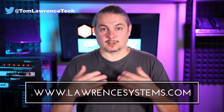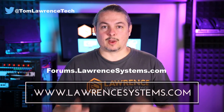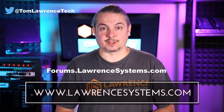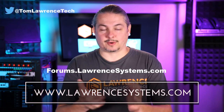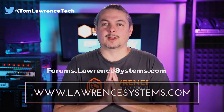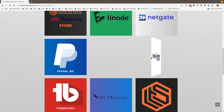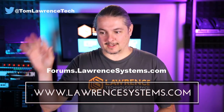If you'd like to hire us, head over to lawrencesystems.com, fill out our contact page, and let us know what we can help you with. If you want to carry on the discussion, head over to forums.lawrencesystems.com — we can talk about this video, other videos, or other tech topics in general. Suggestions for new videos are accepted there too, and the forums are free. Head over to our affiliate page for great tech offers, and thanks for watching — see you next time.